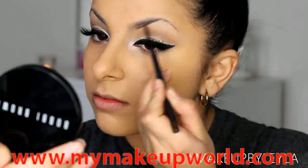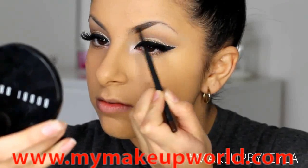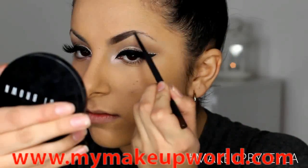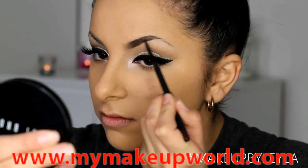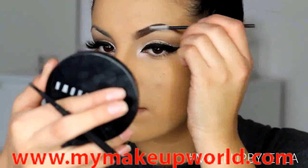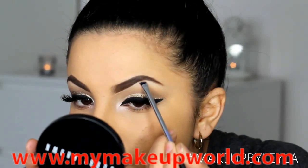Next I'm going to be filling in my eyebrows a little bit thicker than I usually do, because Katy's eyebrows are really gorgeous and full and I wanted to replicate them as best as possible. I'm using my Spiked Eyebrow Pencil by MAC, very gradually filling in the hairs. When I get to my arch I'm drawing a little bit higher than my natural arch, and at the inner corner I brush all the hairs through for a natural fade. I'll also brush through with a brow mascara and highlight under my brow with a concealer.